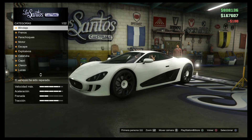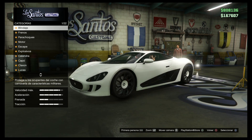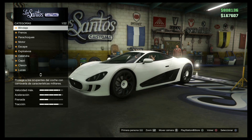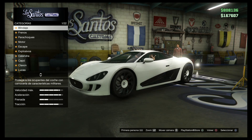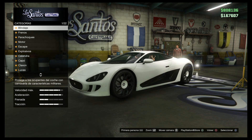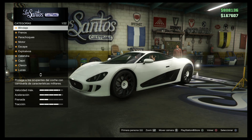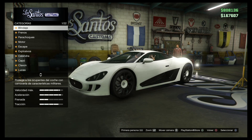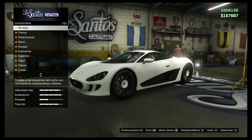Vamos a ver, le he arreglado que me han dado un golpecillo por el camino. Estoy corto de pasta, me he gastado todo el dinero en coche y en moto. Cuando se gasta el dinero que tiene en el banco, puede usar el otro que ha ido ganando en carreras. Ahí tengo 800.000, he ido ganando poco a poco.